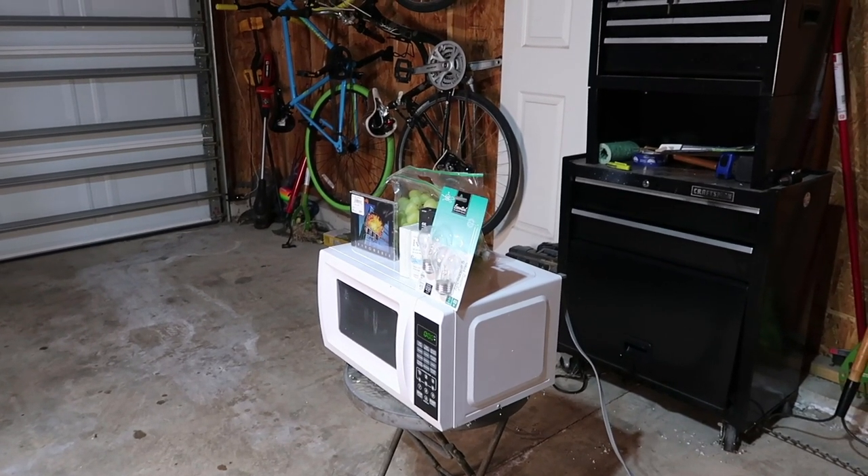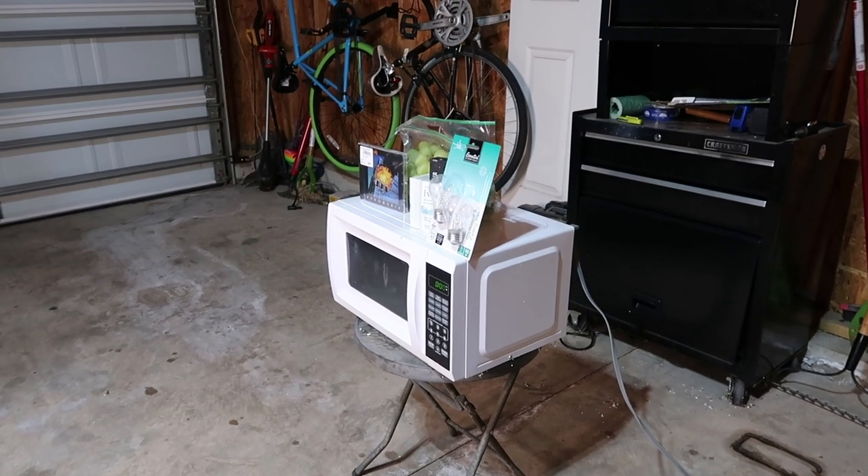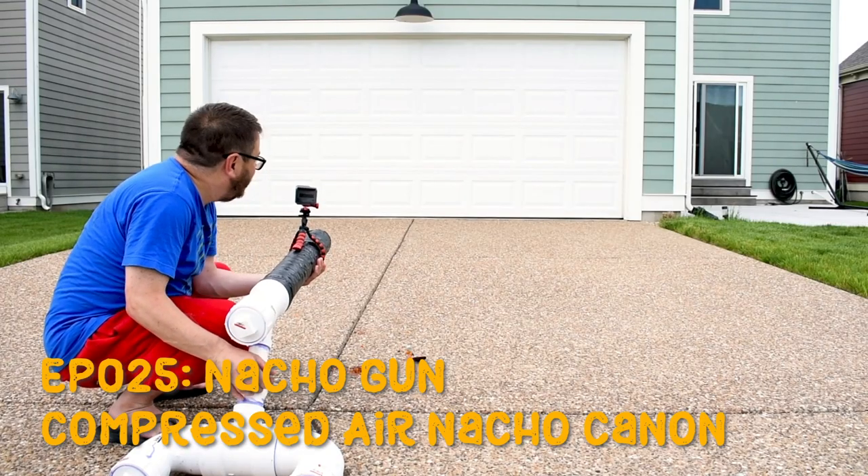We are in my garage. I don't know that we've been in my garage before. We've definitely been outside of it. Three, two, one.